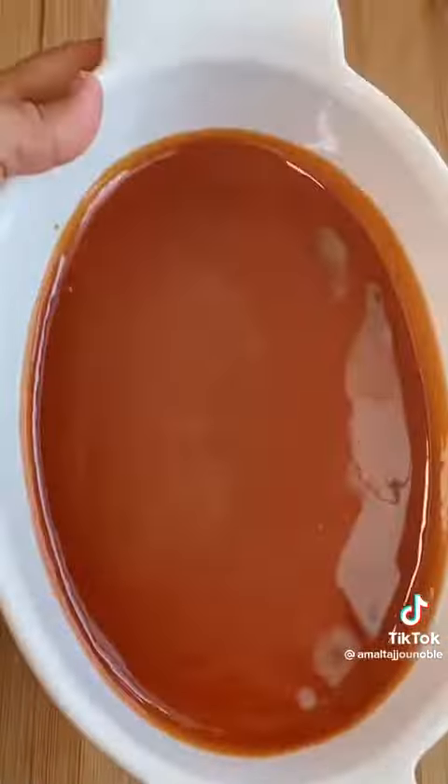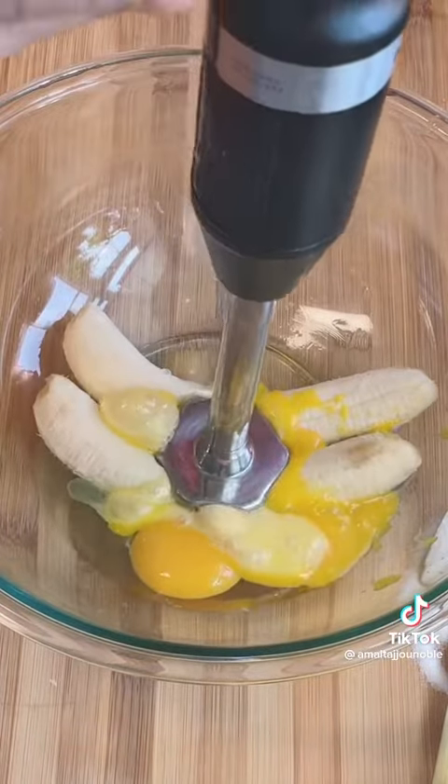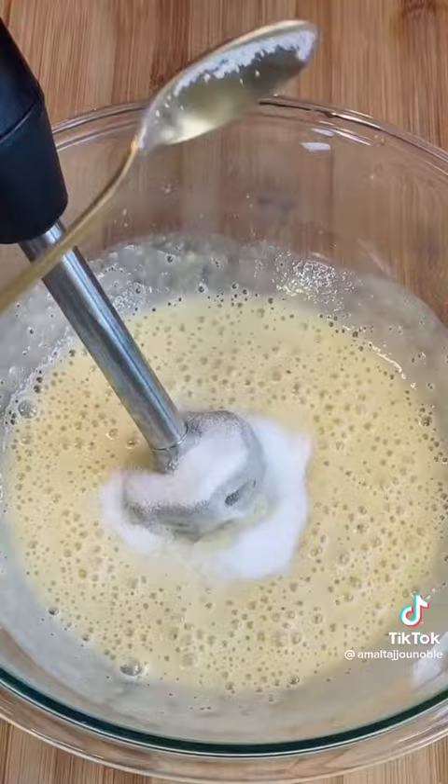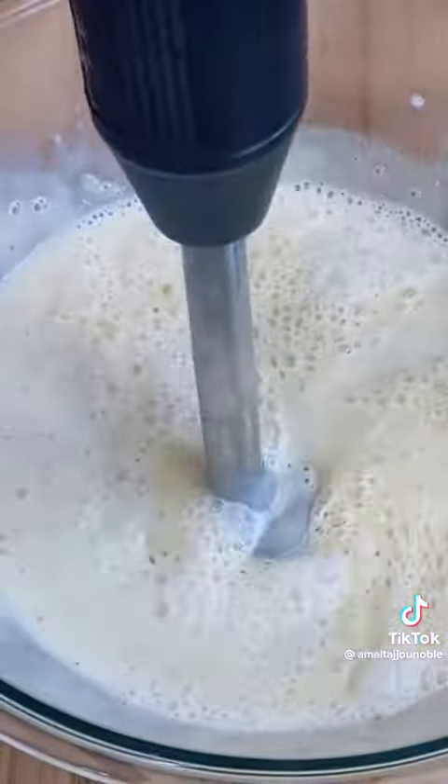In the next bowl you're gonna need 2 bananas, 2 eggs, and 1 tablespoon of sugar. Blend that nicely, then add 3 and a quarter cups of milk. Blend that nicely as well.